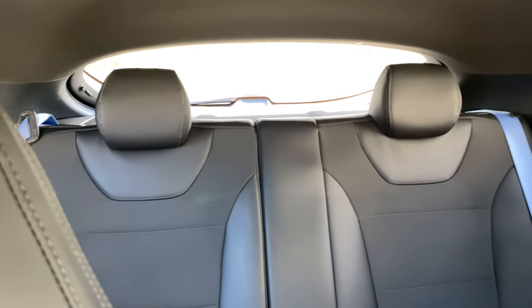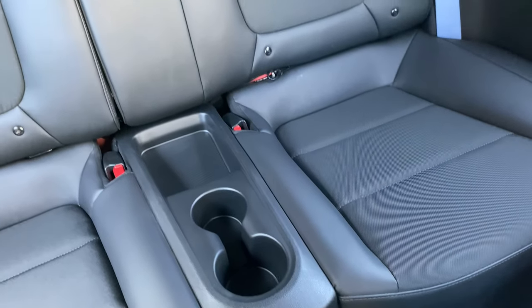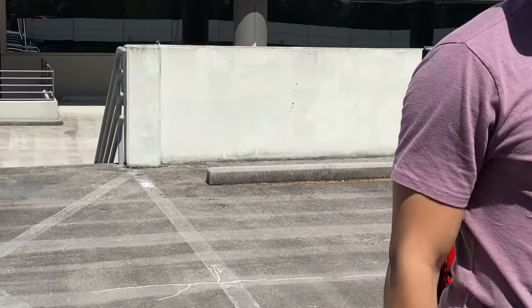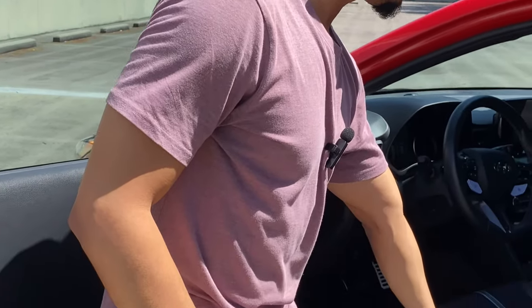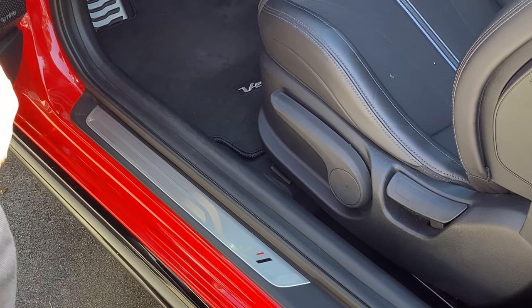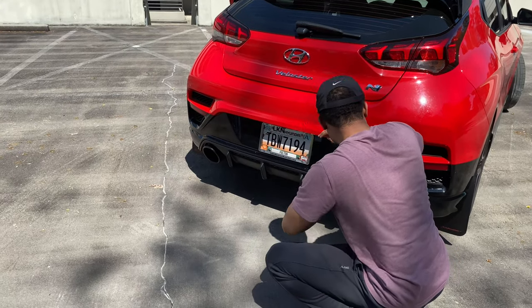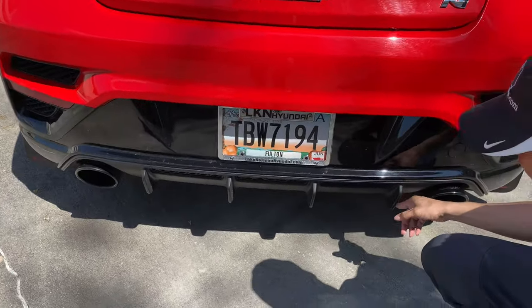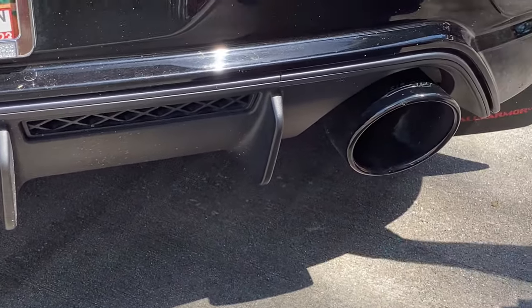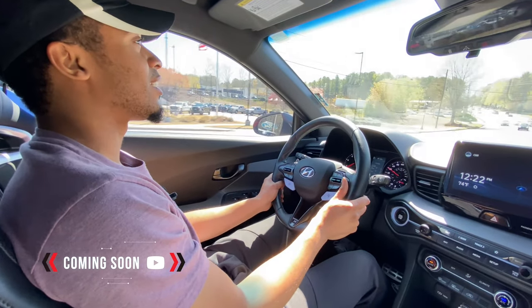Worth pointing out: it doesn't have a middle seat — only two seat belts in the back, so no five passengers. This car is just over thirty thousand dollars new. It does not have powered seats — everything is manual, to save weight. The backup camera is very tucked away and hidden. The front splitter is factory and looks clean. The vents up front are fake and not functional. This is the 2020 Hyundai Veloster N driving impressions.